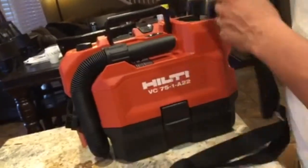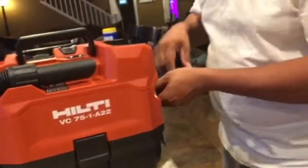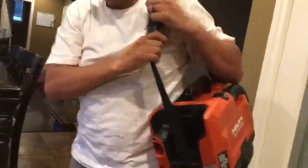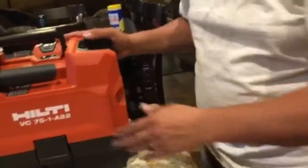I'm going to go ahead and clip on these clips — there's one on each side. If you need to walk around anywhere with it, put it on your shoulder. Very easy to carry. This weighs about 11 pounds, so it's not very heavy.